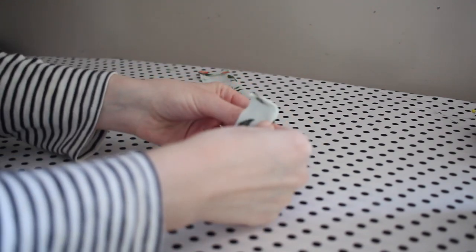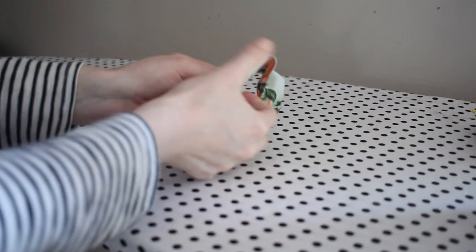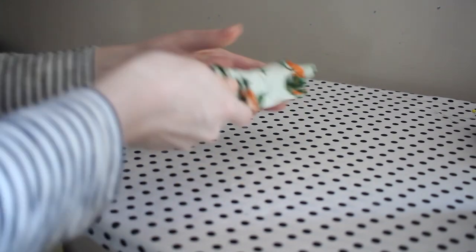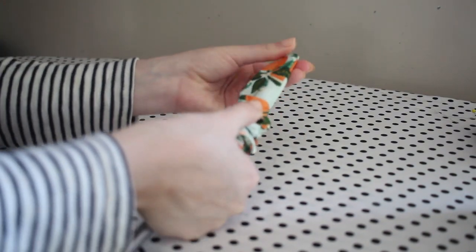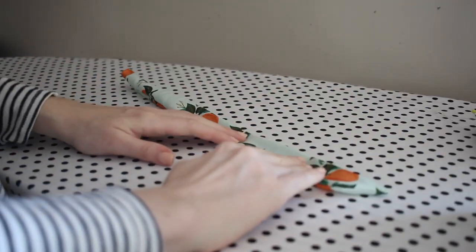With all of that sewn, I'm turning my ties right side out. I like to use a knitting needle to help turn — just be careful not to poke a hole in your fabric. It really helps to get those corners nice and sharp. I'm turning that right side out and then pressing it flat.